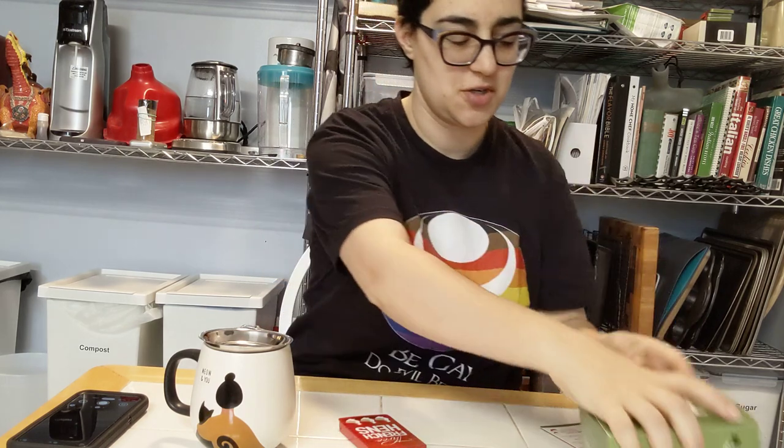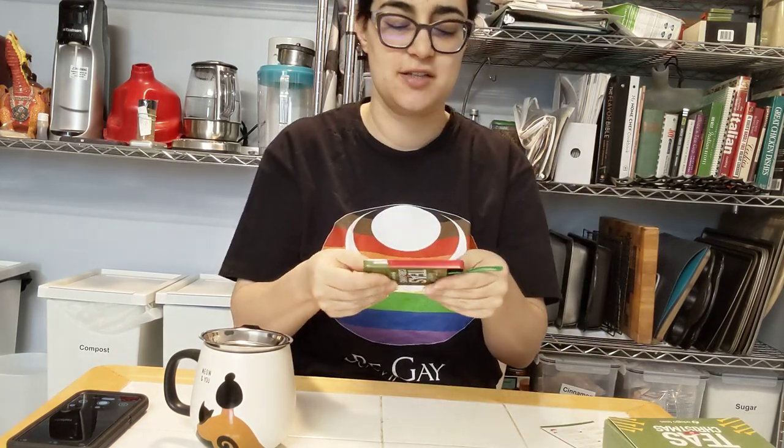This is the 12 Teas of Christmas from Adagio Teas. This is day three — three French hens. They're little ornaments. It's a lavender lemon herbal tea. It says to steep for five minutes at boiling, so I'm getting the water boiling.